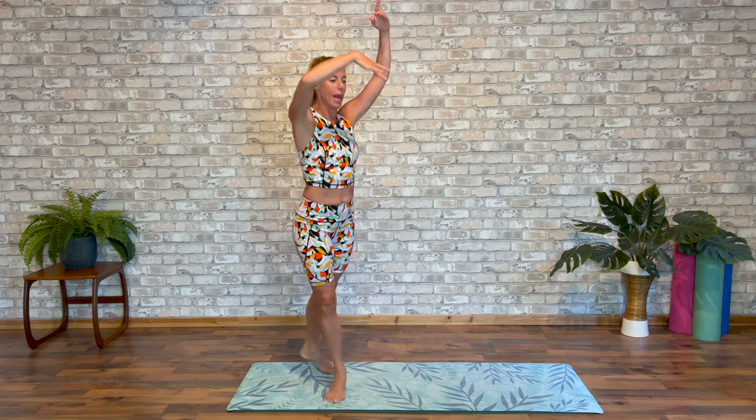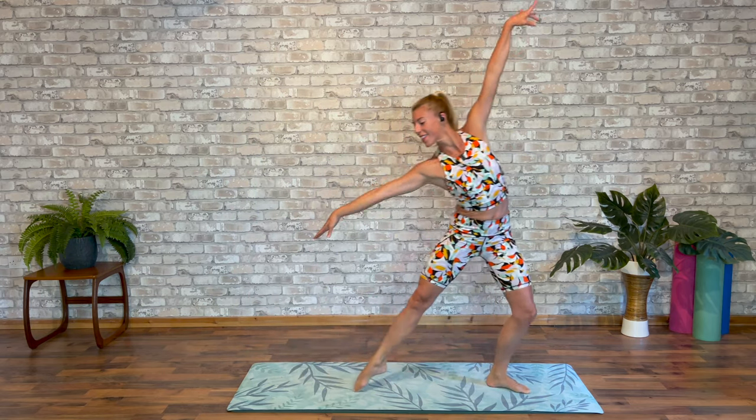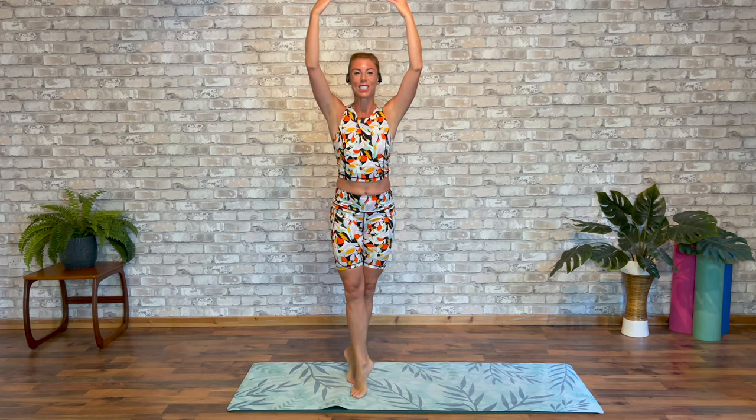Draw your arms up to fifth. Squeeze the back leg in. Let's start on our original side. Suit in your turn. Arms up. And swivel.